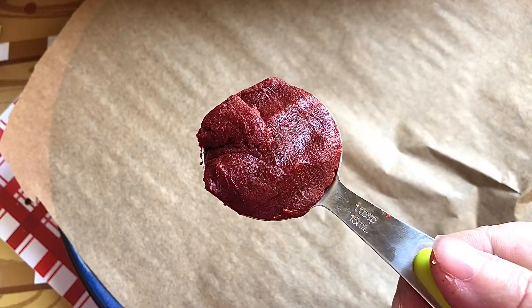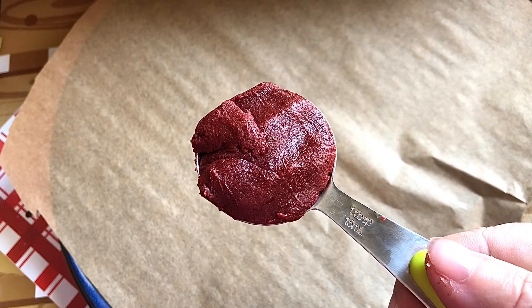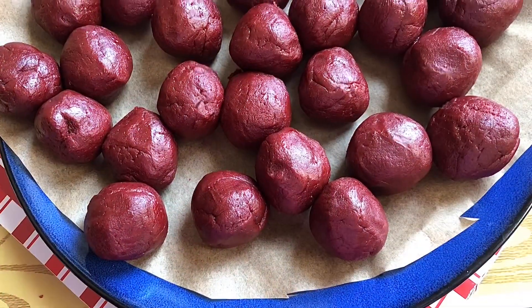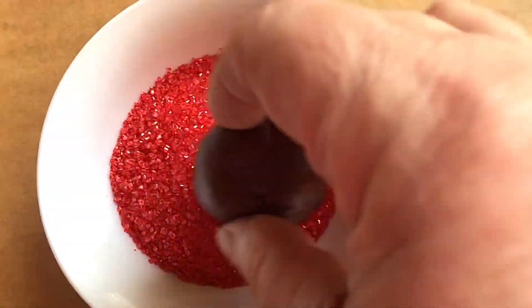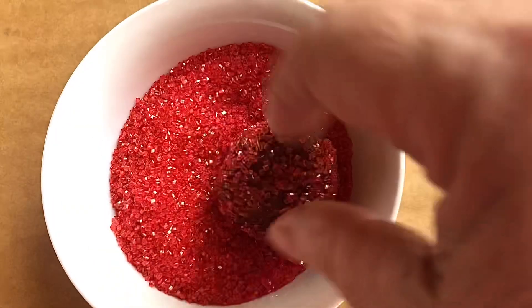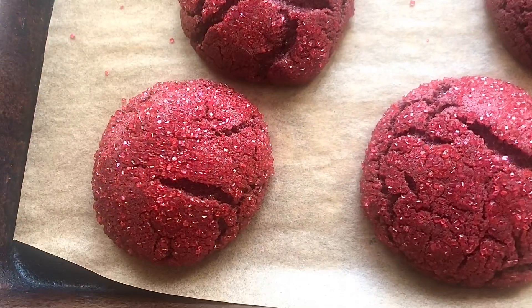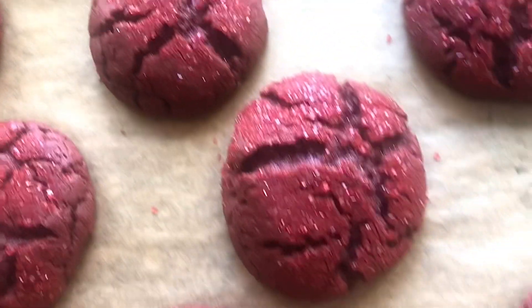Chill the dough for an hour, then make tablespoon-size amounts and roll into balls. You should have approximately 36 cookie balls. Dip each one in the red crystal sugar, place on a parchment-lined sheet or a greased baking dish, and bake at 375 degrees for exactly 10 minutes — no longer or else they're going to get too hard.